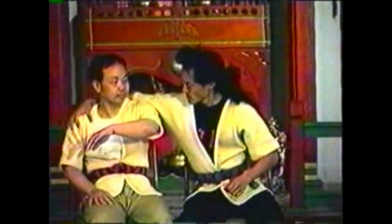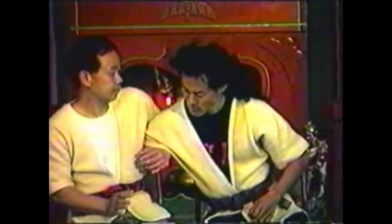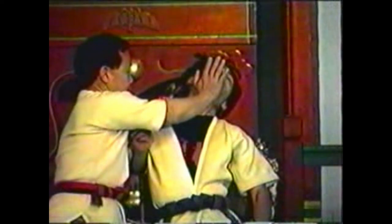To counter your opponent placing his arm around your shoulders, trap his arm by wrapping your arm around his. Use the palm of your free hand to press his chin back to hyper-extend his neck. Squeeze his arm above his elbow with your armpit. Standing up will increase your leverage for pressing back his chin.